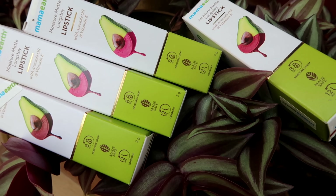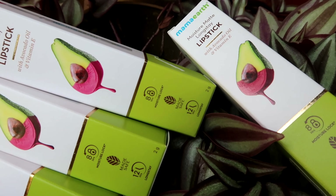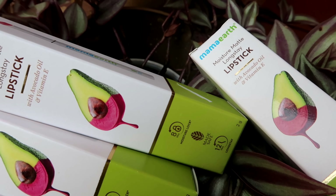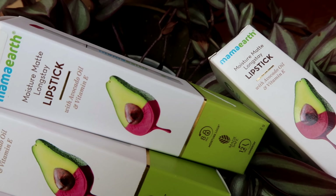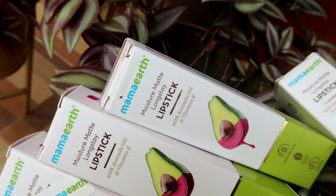Let's start with our review. This is Moshar Mad Longstay lipstick with avocado and vitamin E. It offers 8-hour Moshar Lock, is Made Safe certified, and has 12-hour longstay wear. You can apply it with a lip liner.